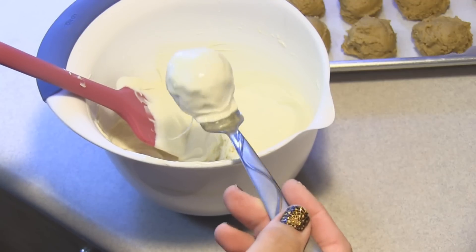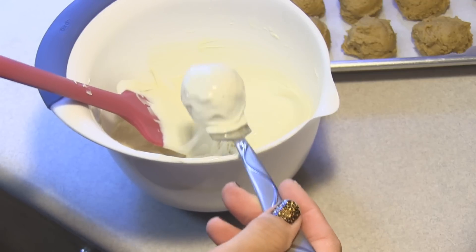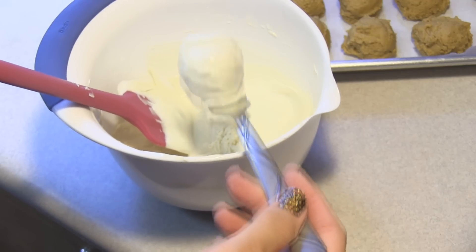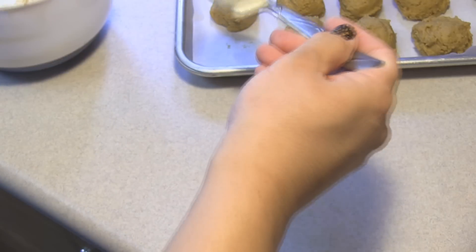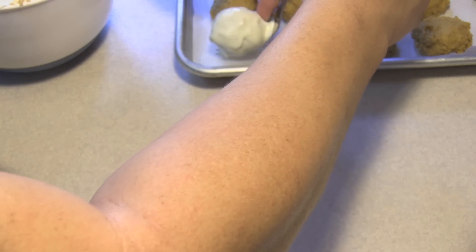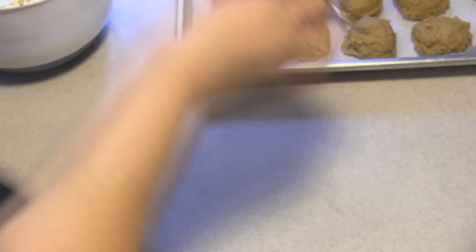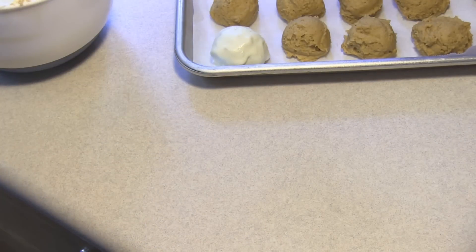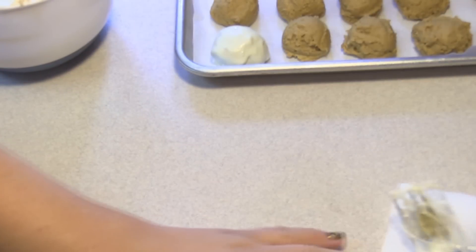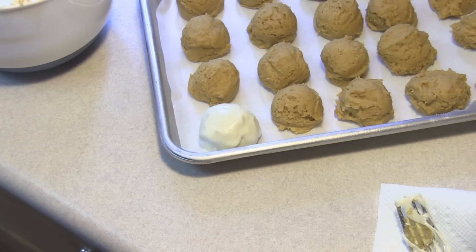You can add orange sprinkles, or you can dye some of this white chocolate with orange food coloring and give it a pretty swizzle. That smells divine! I'll go ahead and complete dipping all of these and we'll be back when they are completed.